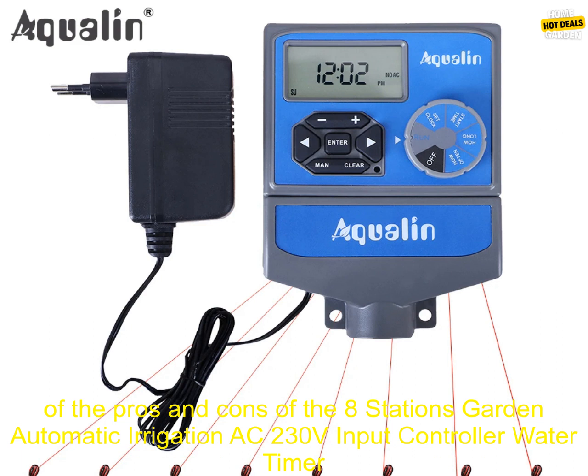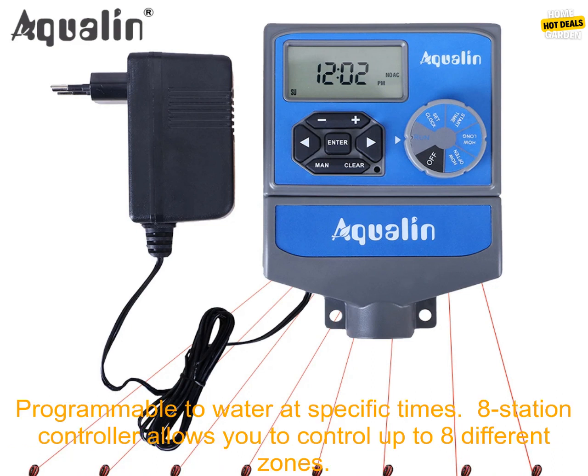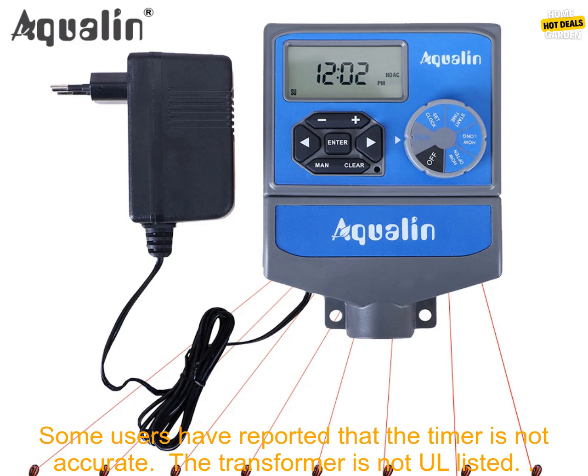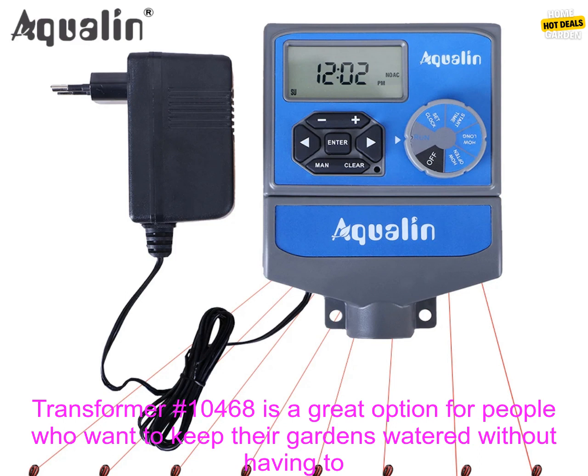Here are some of the pros and cons of the 8 stations garden automatic irrigation AC 230 volts input controller water timer watering system with EU standard transformer number 10468. Pros: easy to set up and use, programmable to water at specific times, eight-station controller allows you to control up to eight different zones, built-in rain sensor, affordable. Cons: may not be suitable for large gardens, some users have reported that the timer is not accurate, and the transformer is not all listed.